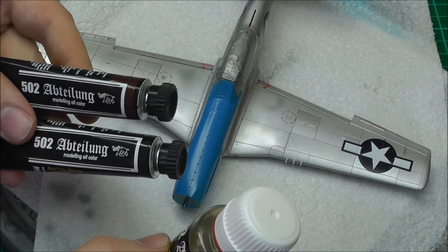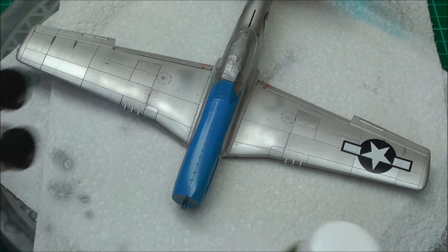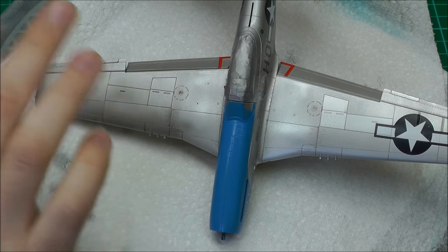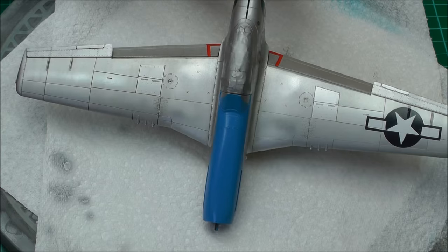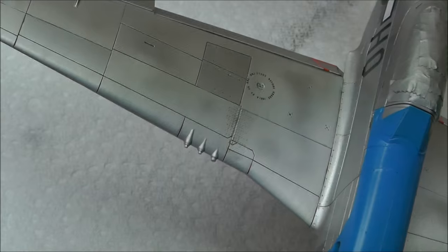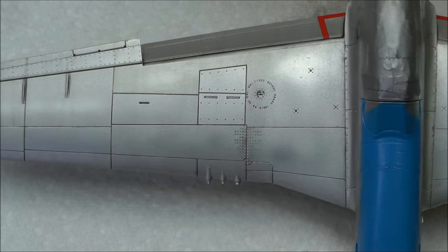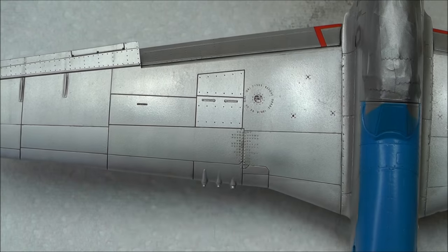I'll show you what I've already done — I've done one wing just to show you the results. All our panel lines have been filled in, and as you can hopefully see, they've brought out all that panel line detail. Even this bit of raised detail here has been brought out by the oil wash.